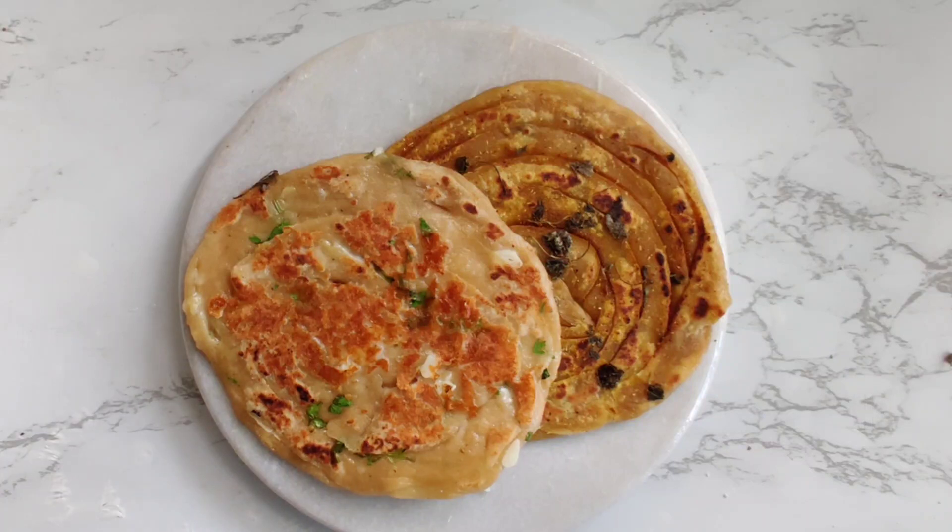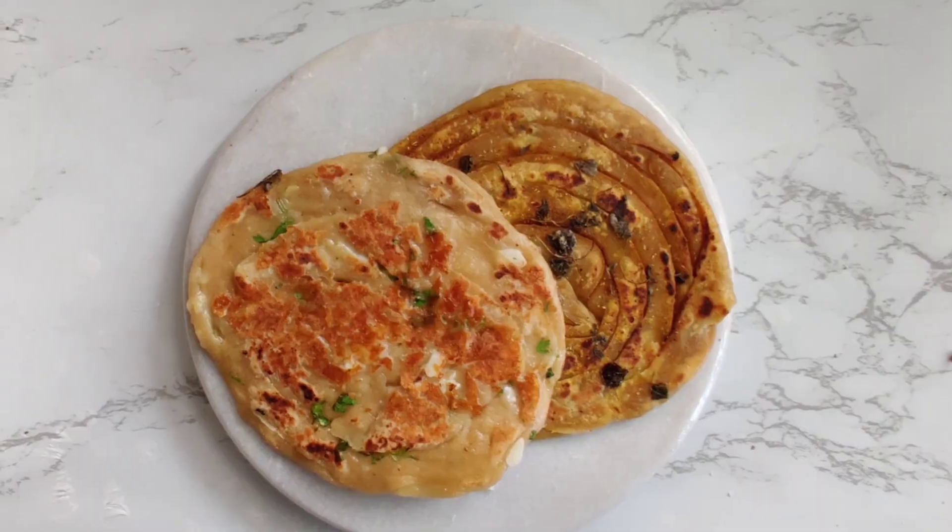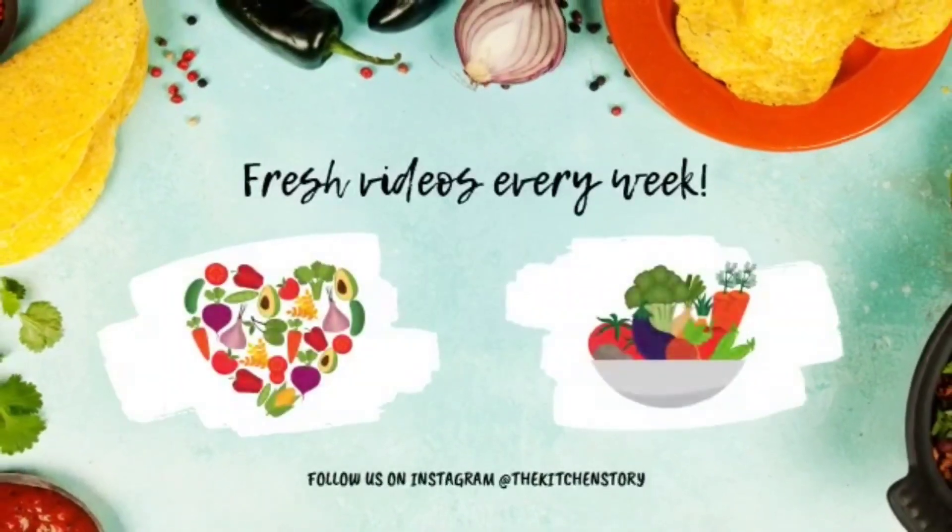If you like this recipe, do not forget to like, share and subscribe. Till the next time, take care — see you again.